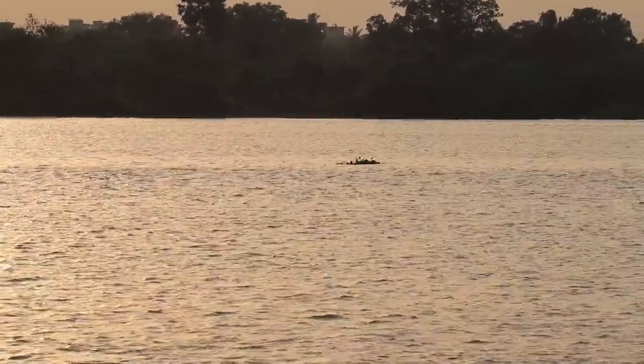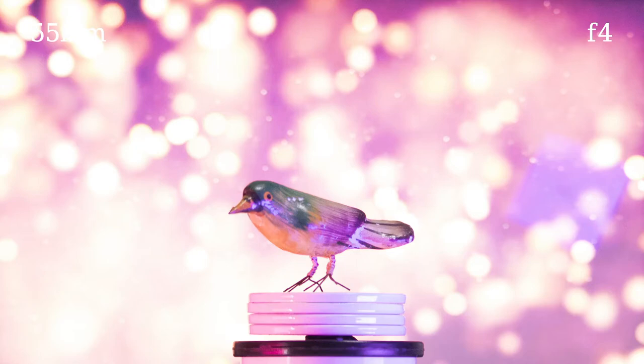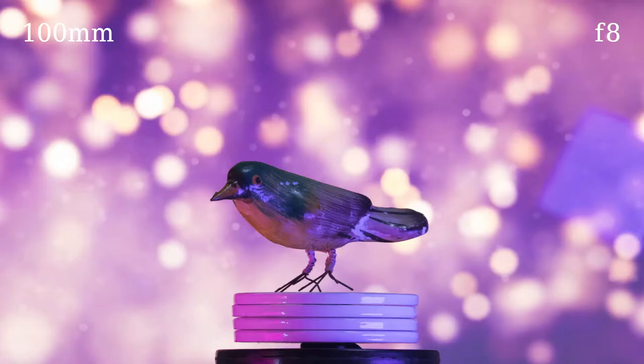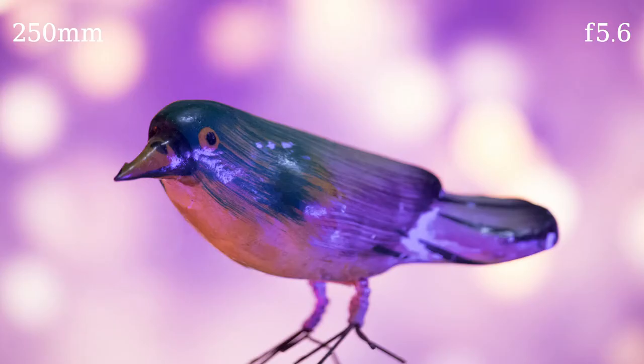Now let's talk about the picture quality. On a 24-megapixel Canon 77D at 55mm f4 with chromatic aberration correction on, you can see it is very sharp at the center and decent enough at the corners. Stop it down to f8 and it becomes even sharper at the corners. You will get similar results at 100mm, 150mm, 200mm, and 250mm respectively.